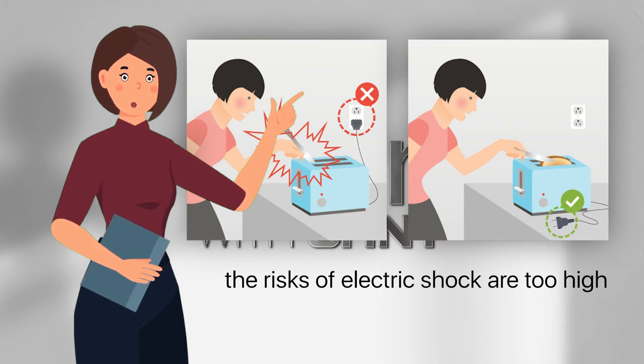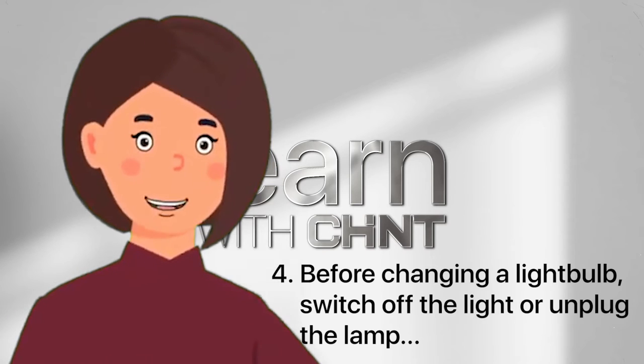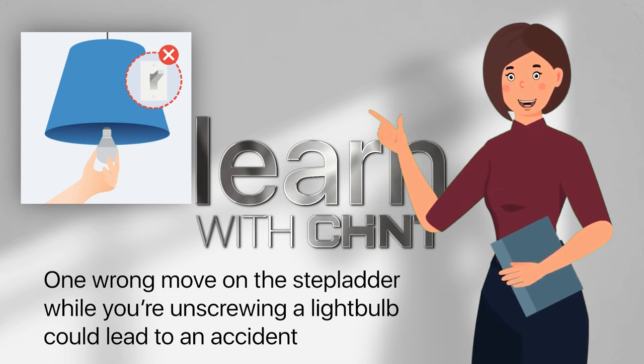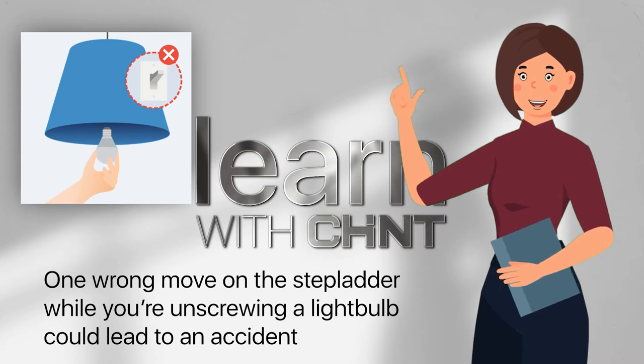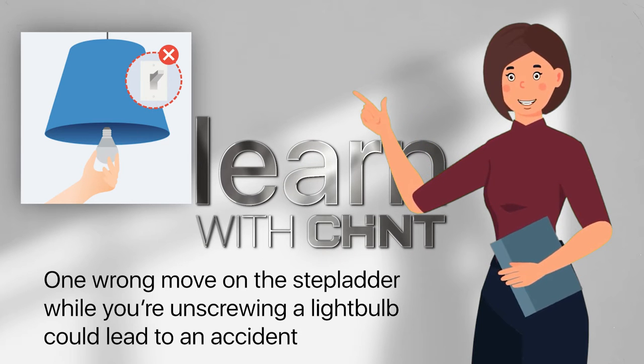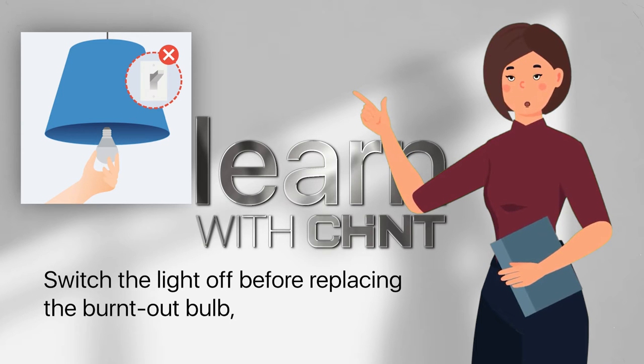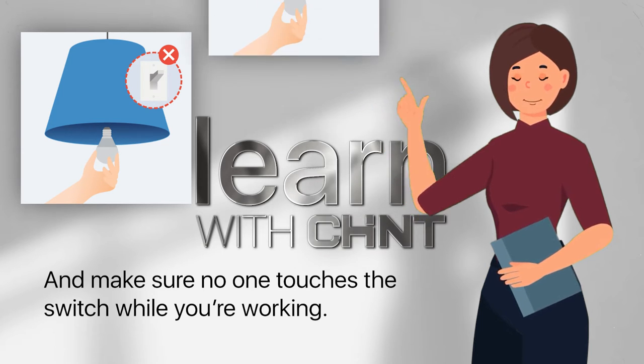Before changing a light bulb, switch off the light or unplug the lamp. One wrong move on the stepladder while you're unscrewing a light bulb could lead to an accident — why take such a needless risk? Switch the light off before replacing the burnt-out bulb, and make sure no one touches the switch while you're working.